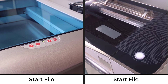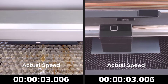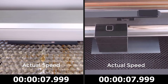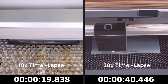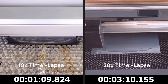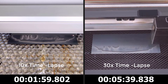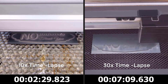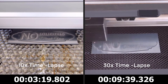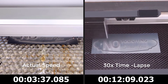Now let's push the start button on each laser system and watch each system process this sign side by side. I will first show the actual speed of each laser system, then take the Rayjet to a 10x time lapse and the Glowforge to a 30x time lapse, due to how much longer the Glowforge takes to process this small sign. A timer at the bottom of the screen has been calibrated to match the timelapses. The process times were pre-estimated correctly in both the Rayjet software and the Glowforge software, matching the actual times.